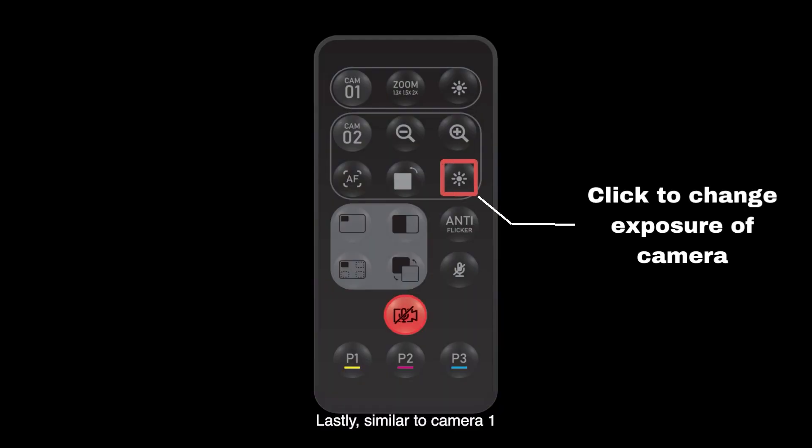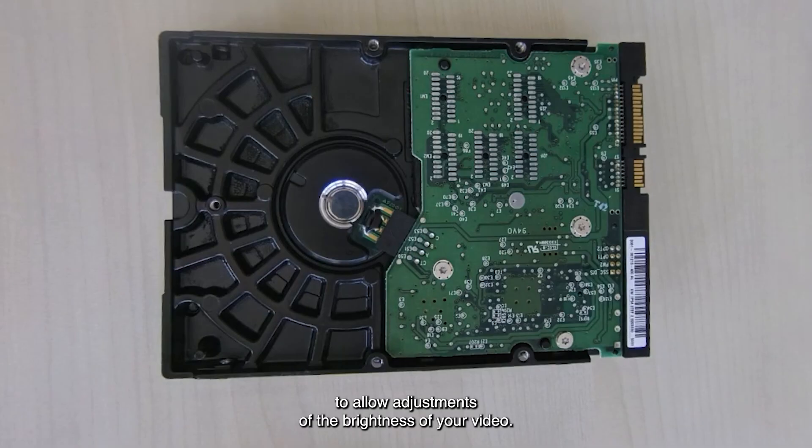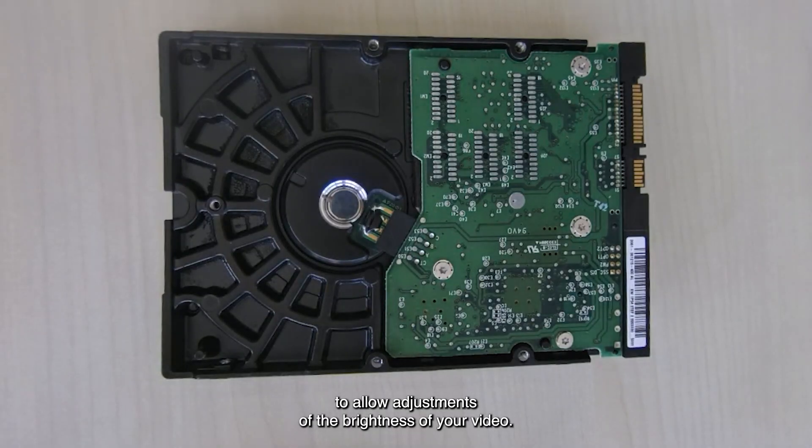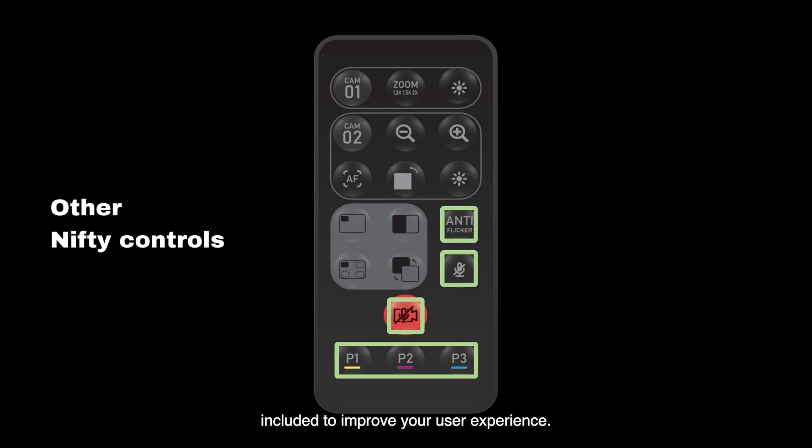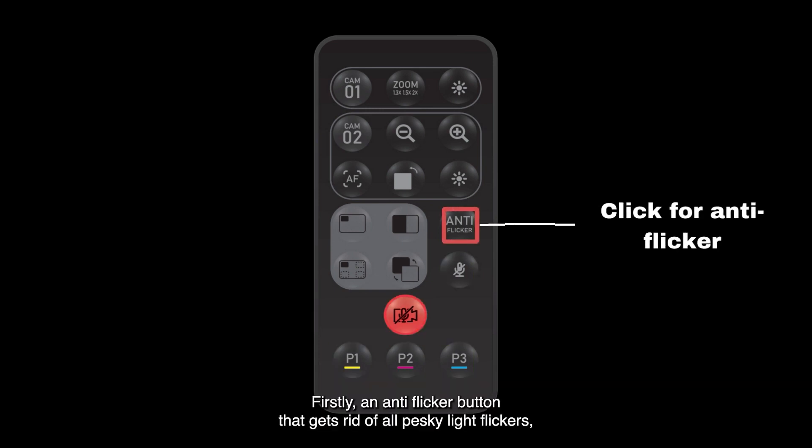Lastly, similar to Camera One, an exposure button has also been included to allow adjustments of the brightness of your video. Next, let's talk about some of the other nifty controls included to improve your user experience.